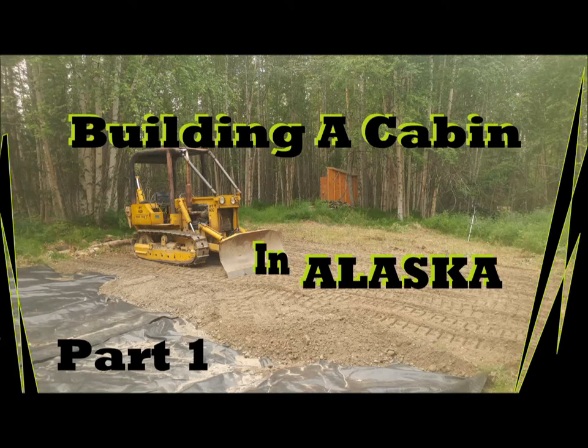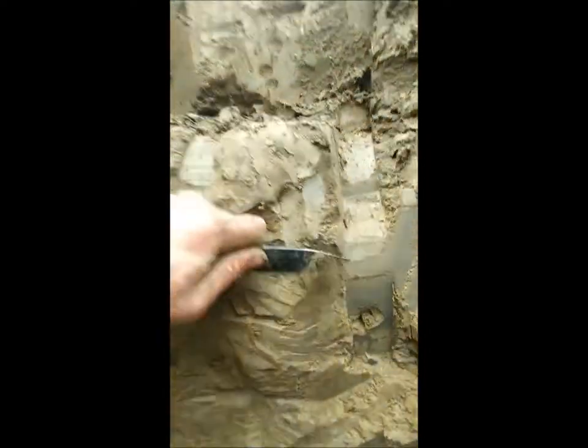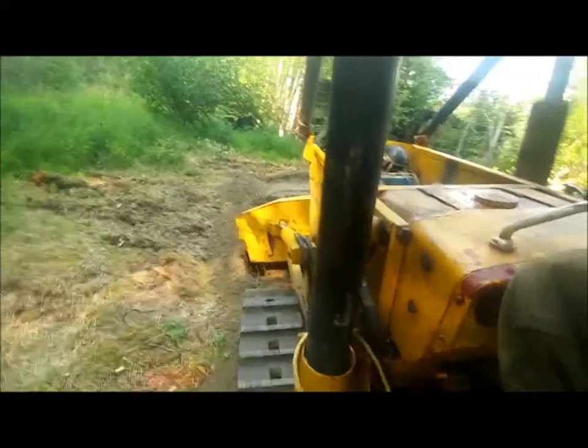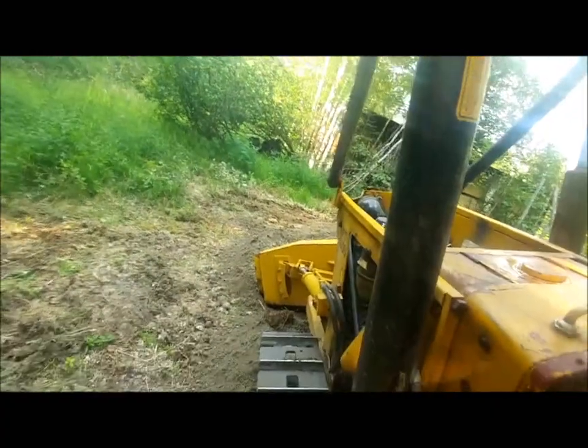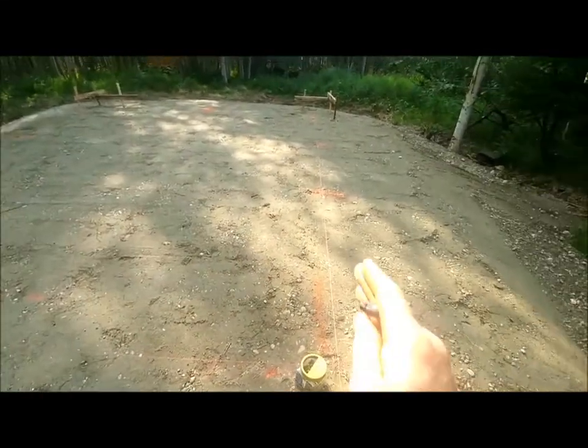Hey there, thanks for stopping by. This is going to be a little series on building a cabin in Alaska. We're going to touch on here in part one a little bit about geology and soils of Alaska, why those topics matter to us when we're building the cabin, and then we'll get into the actual building of the gravel pad, as well as the building and layout of our post and pad foundation.